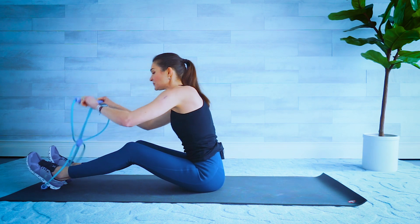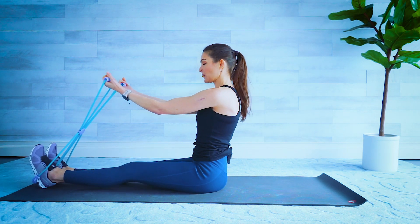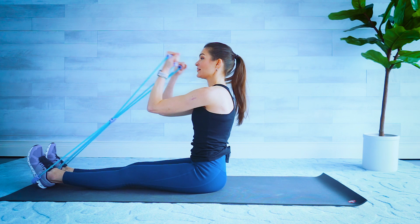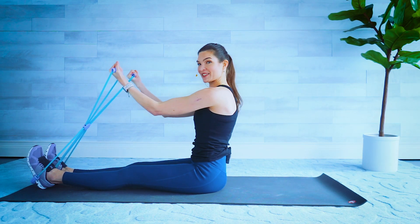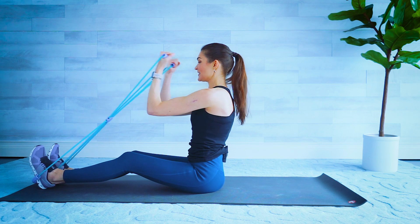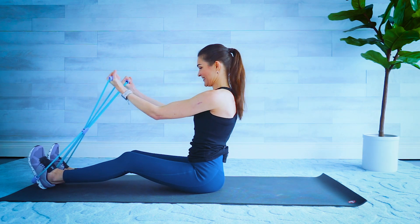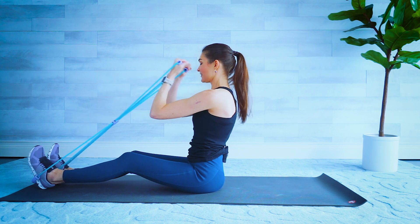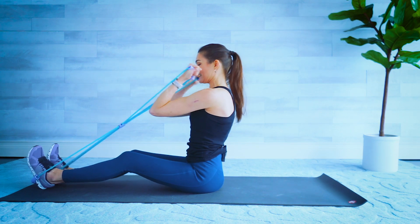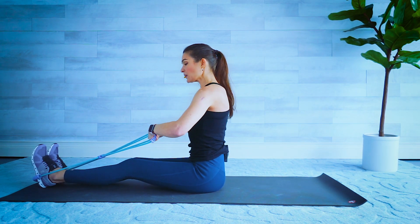Now walk your hands forward and grab the same bottom bands that your feet are in. This time our palms are going to turn up and we're going to pull back, leaving our elbows close to our waist and releasing. Elbows down and back — pull it and release, pull and squeeze. Give me six more: five, four, three, two, last one. Nice job — go ahead and grab those top two handles again. Hold them nice and high, then straighten those legs. Hands are parallel to the floor, elbows high — we're doing a bicep curl, palms coming towards your shoulders.